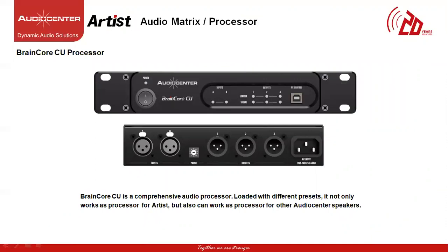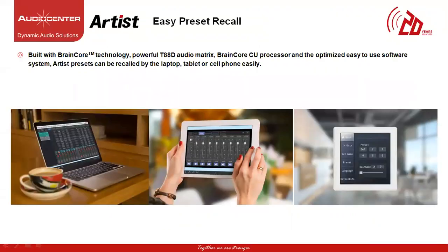The BrainCore CU processor is a smaller processor with limited features that can be used for basic install, and this processor can also be used with other Audio Center products. It has built-in presets for various systems for easy setup. It has two analog inputs and three analog outputs. The BrainCore CU has equalizer, crossover, delay and limiter settings. This can be controlled from a Windows-based computer and presets can be saved or recalled. The T88D, T88 and T88 matrix processor can be connected via the Artist Series software on a Windows-based system and also using a mobile application for a more user-friendly experience.